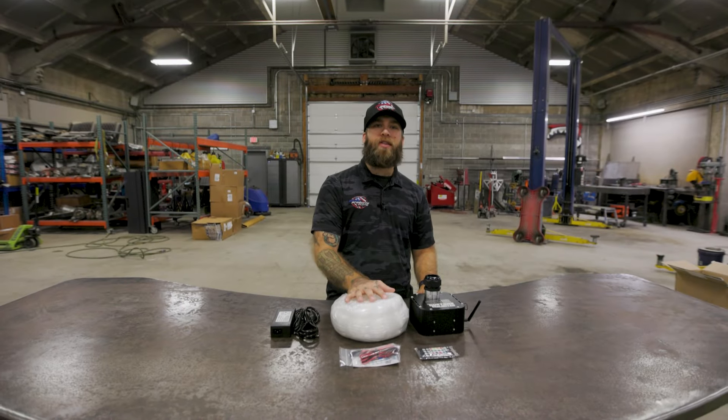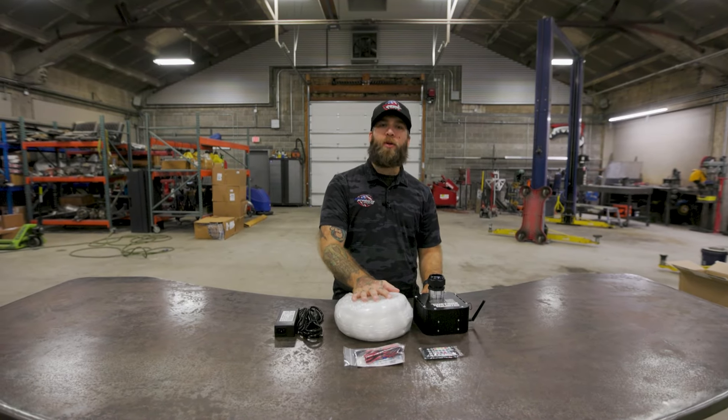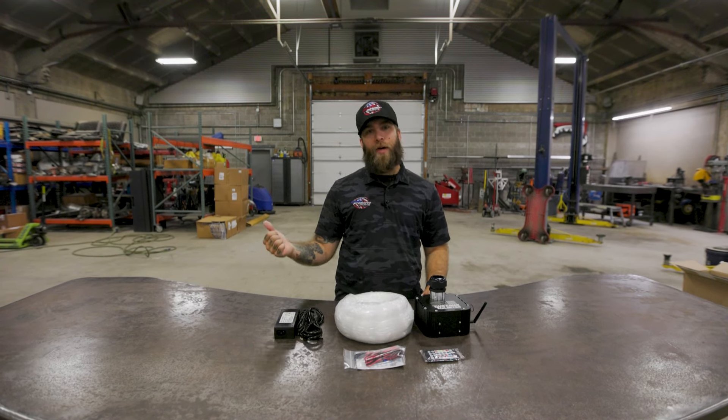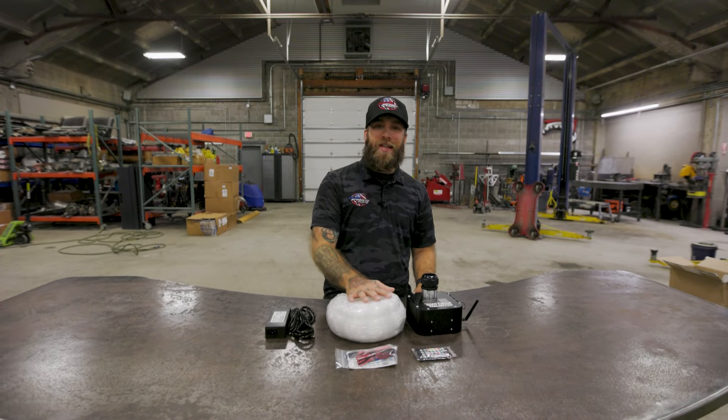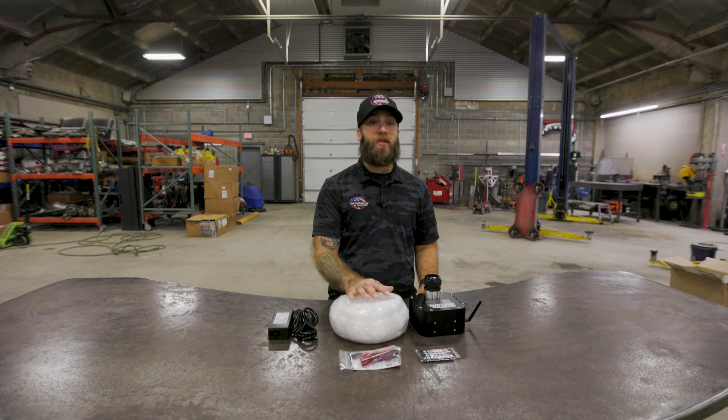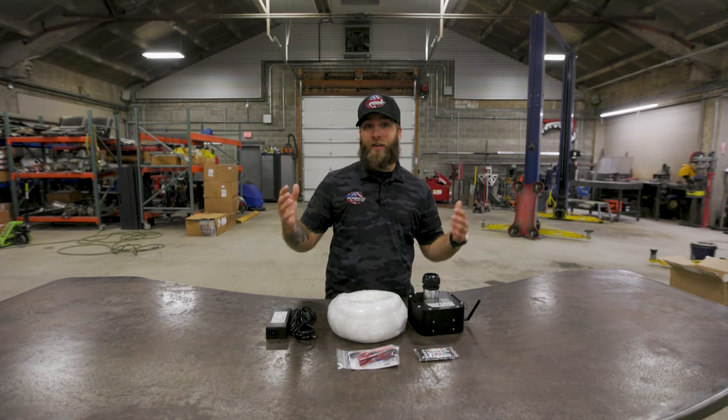Alright guys, on today's Boost It we've got this new Starlight Headliner kit from Customs Unlimited. This thing's going to come in an 800 piece or 1200 piece, so it'll fit all the way up to a mega cab if you want. This kit has up to 18 million different color options and this module here detects your music, so if you want to put on a party in your truck you can do that.